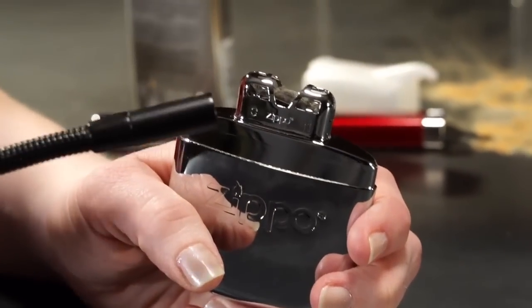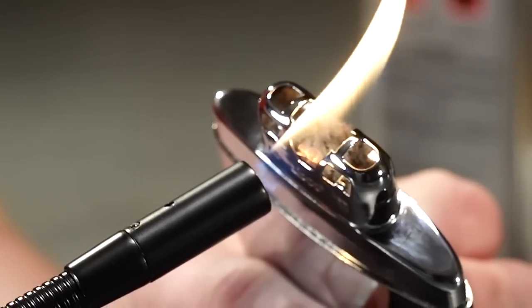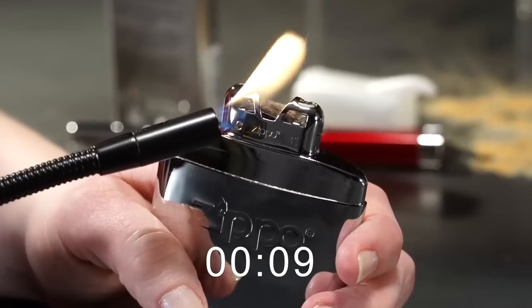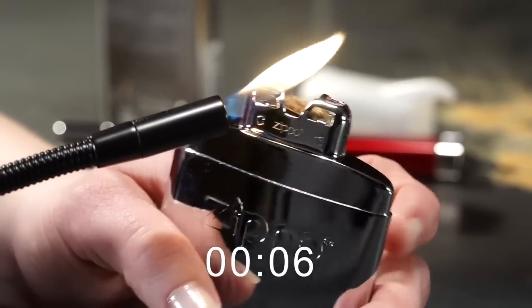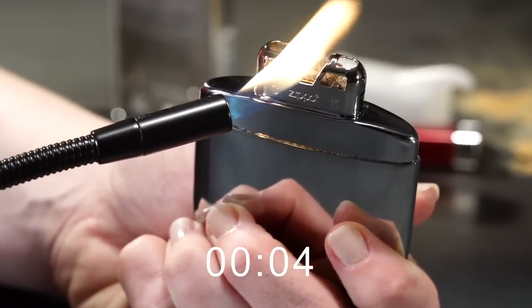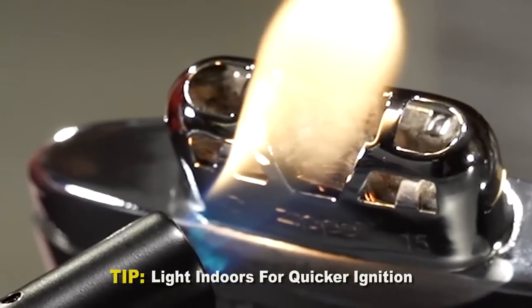Now it's time to light the hand warmer. With the lid off, hold the base with one hand and use your other hand to apply flame from a Zippo lighter, utility lighter, or match to the catalytic burner. Hold the flame to the burner for approximately 10 seconds. Depending on conditions such as wind or extreme cold when lighting outdoors, you might have to repeat this lighting process until ignition is achieved. We recommend lighting your hand warmer indoors when possible for quicker ignition.